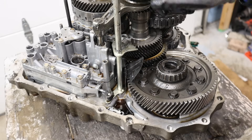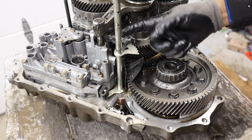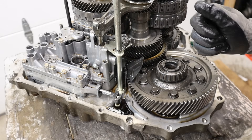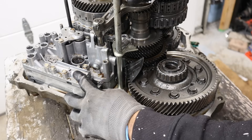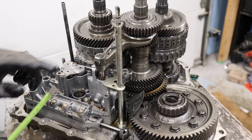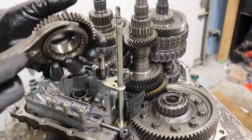Here's the Prindle selector. The only thing that really matters in this transmission is park, and that's to engage the parking pawl we saw on the back side. The rest of this is just detent so you have a nice feeling when you're shifting through the gear selector. There's also this hydraulic piston here that moves in and out, and that's the direct fluid pressure inside the valve body depending on what gear you're in.